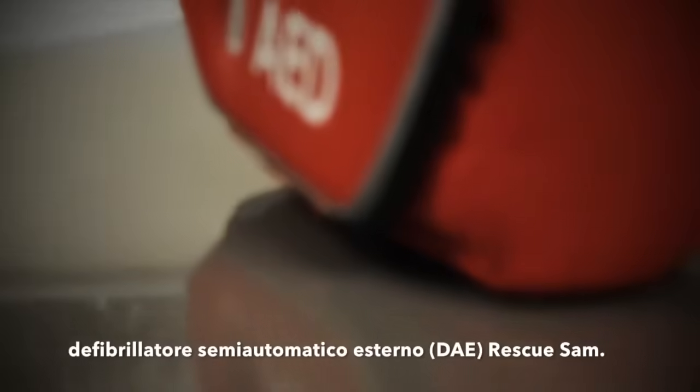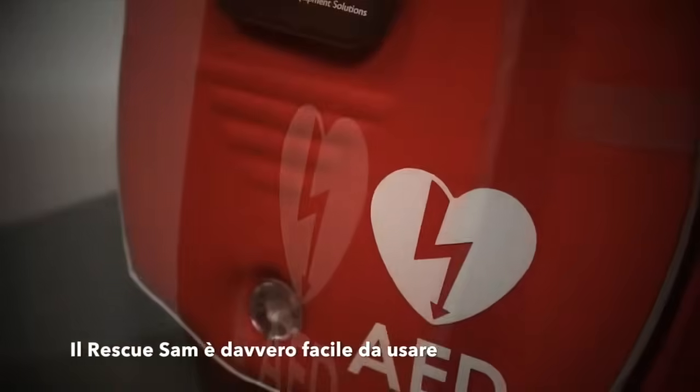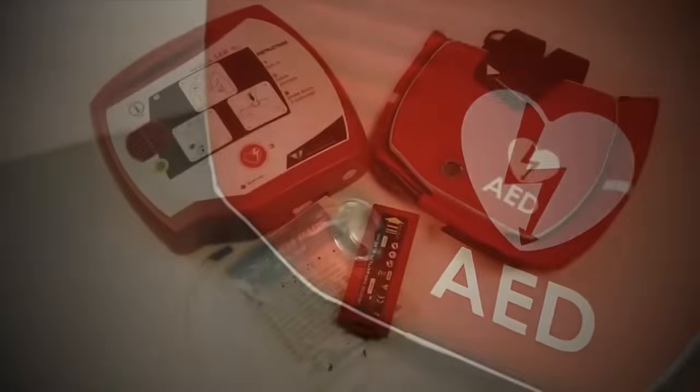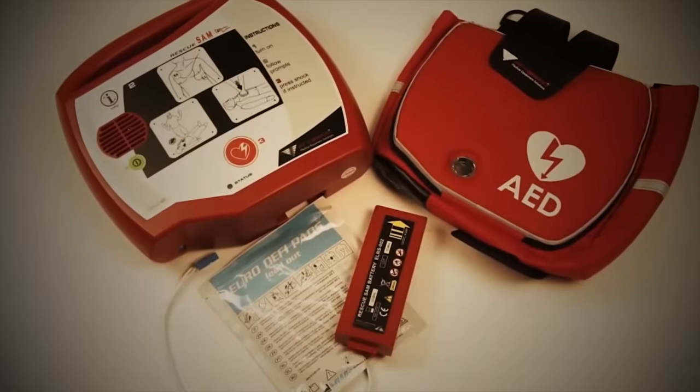Hello and welcome to this short video demonstration on the Rescue Sam semi-automatic defibrillator. The Rescue Sam defibrillator is really simple to use and comes with a protective bag, long life battery and a set of ready to use adult pads as standard.